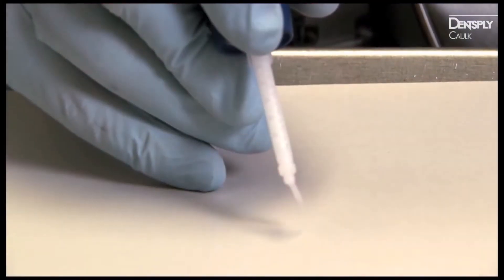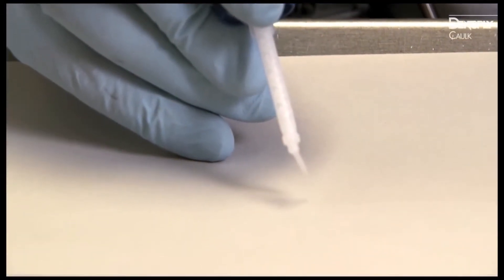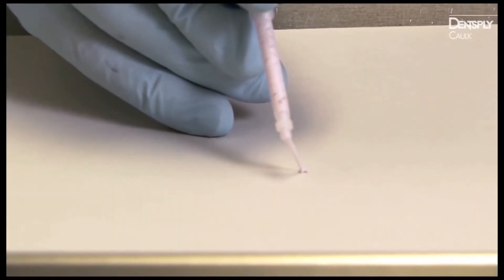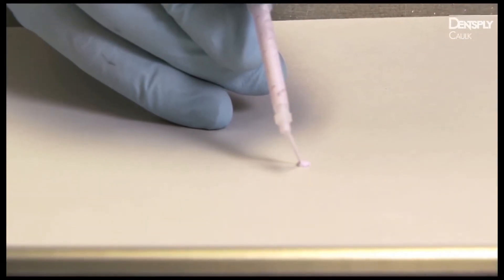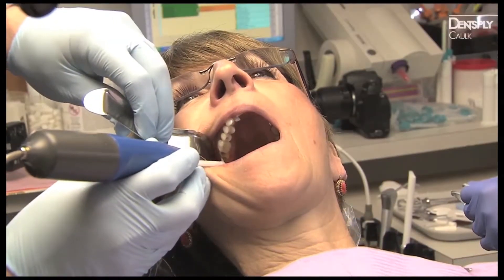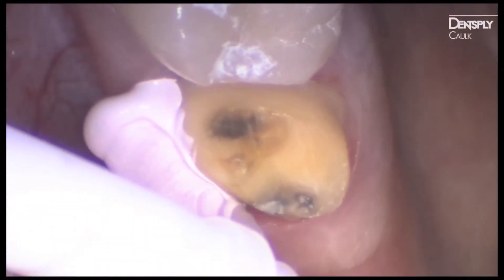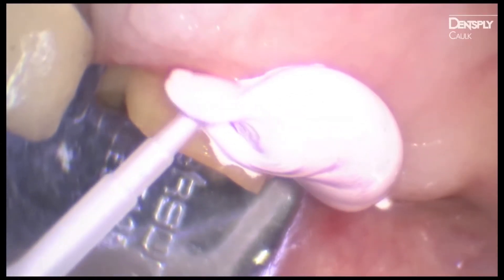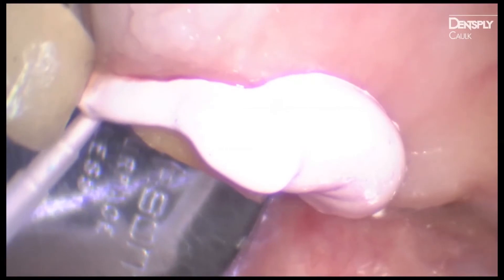Grasp the Digit Power Dispenser with a pen-like grip. Press the foot pedal to dispense a small amount of Aquacill Ultra Cordless wash material to assure accurate mix. Immediately insert the intrasulcular tip into the sulcus.